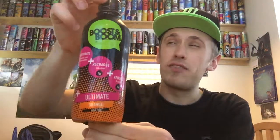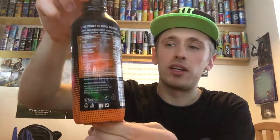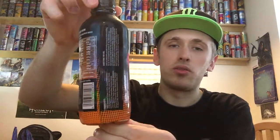I got this drink out of a random shop up north and I unfortunately can't remember the price of it, but I don't think it was that expensive. It's just out of a random shop as far as I could remember.